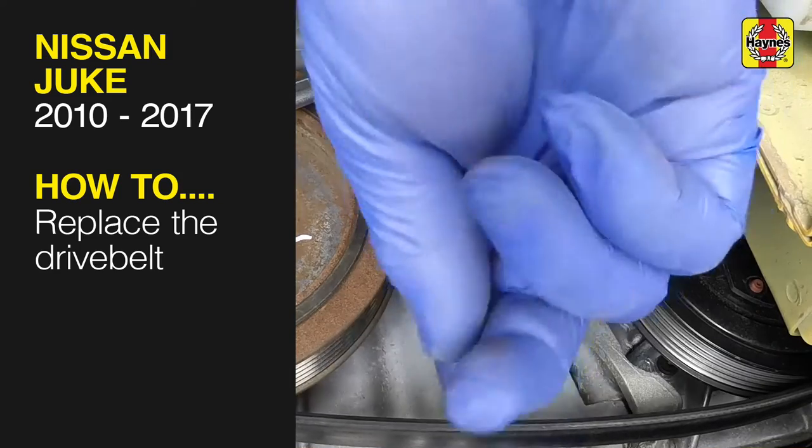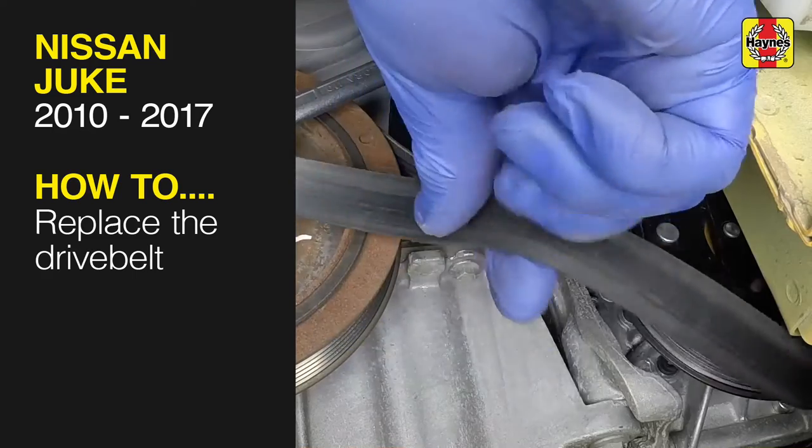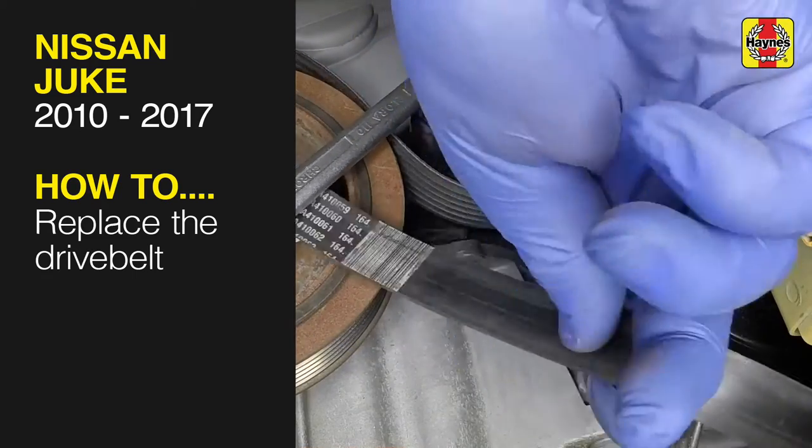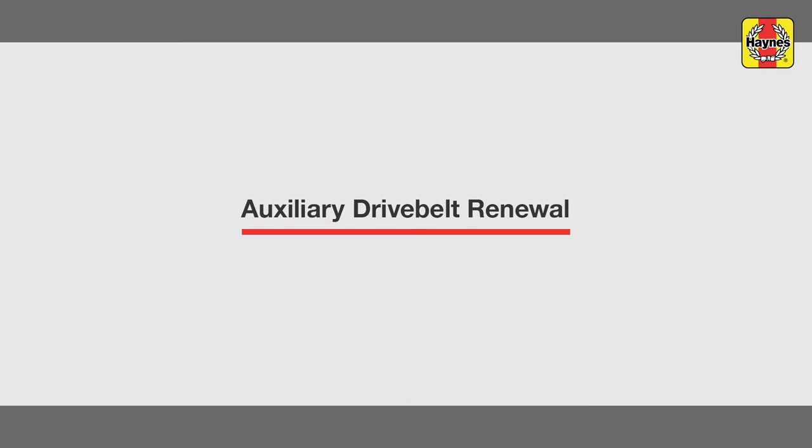This free step-by-step video comes to you directly from Haynes. You can complete more than 200 jobs on this vehicle when you purchase the complete Haynes online manual at haynes.com. Auxiliary Drive Belt Renewal.